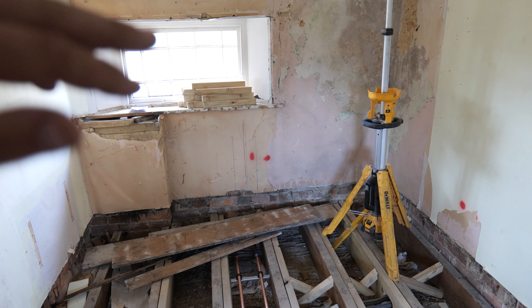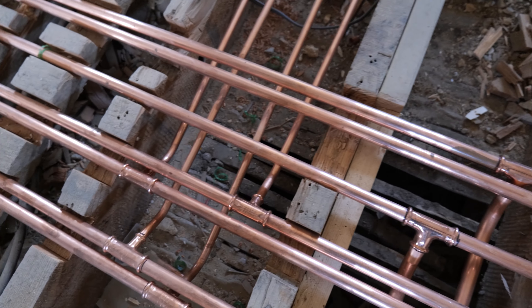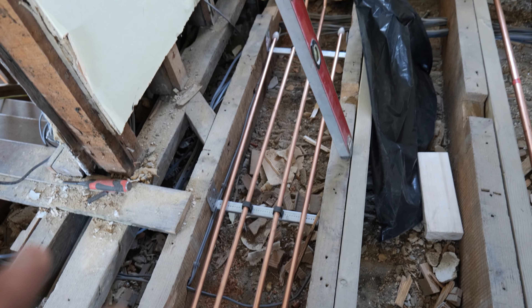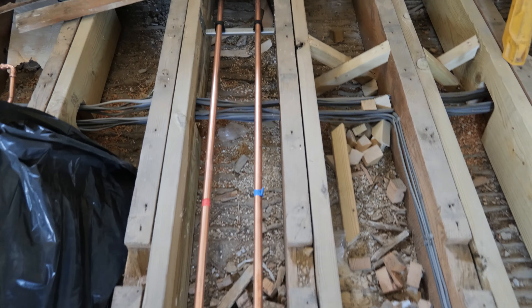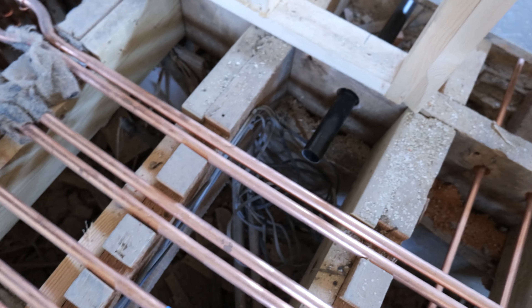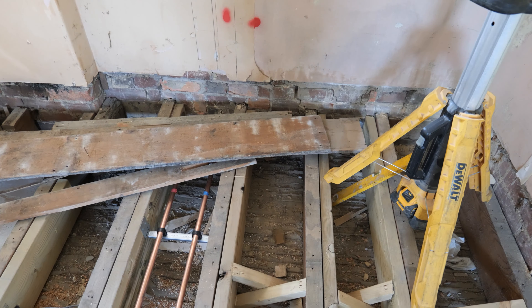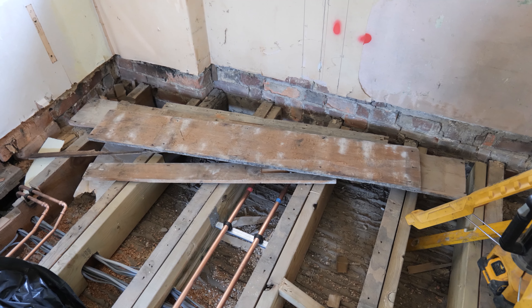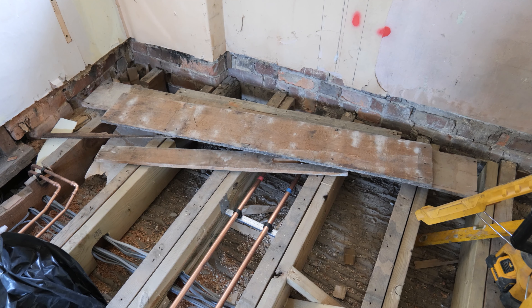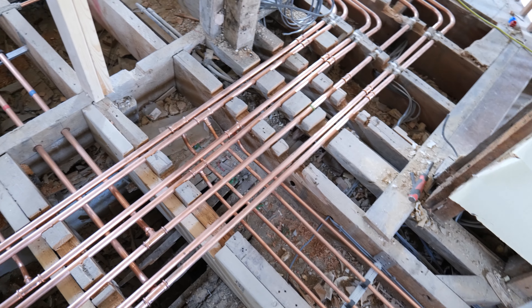We've also run a waste pipe over to the freestanding bath which is going to that side - it's just poking through the wall for the moment, waiting to be connected to the existing soil stack, and it's lagged and strapped. This bathroom is pretty much done other than the towel radiator valve. Over here we're having a freestanding bath with freestanding taps and a little towel radiator. The main issue with freestanding taps is you have to be able to access them from below, so we'll have to let the tiler get all the tiles down, then drill back through and cut the ceiling below to get them installed.